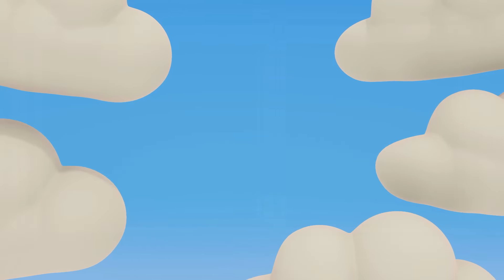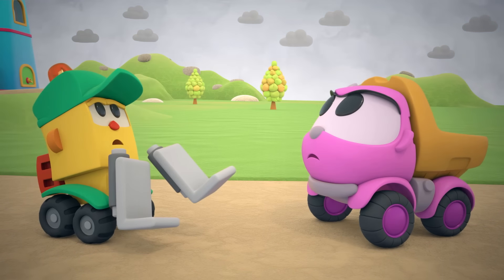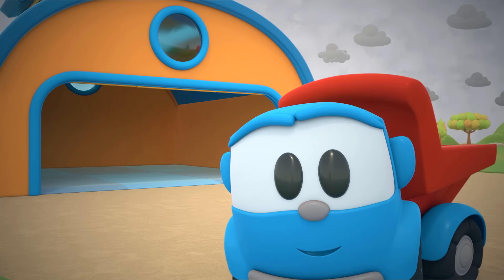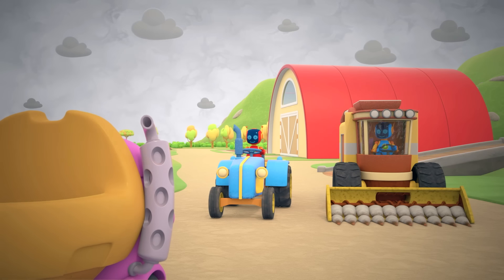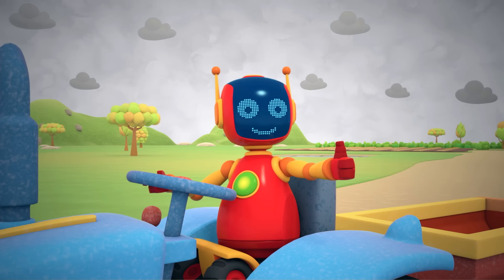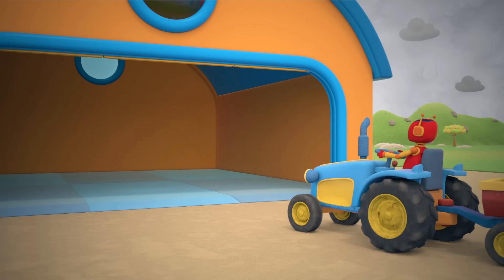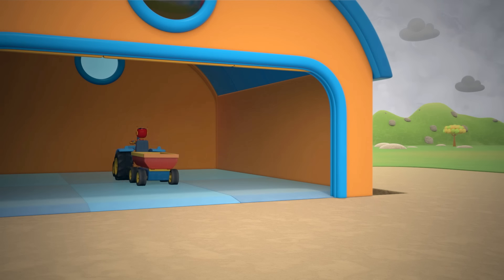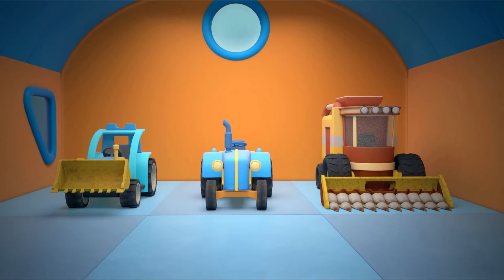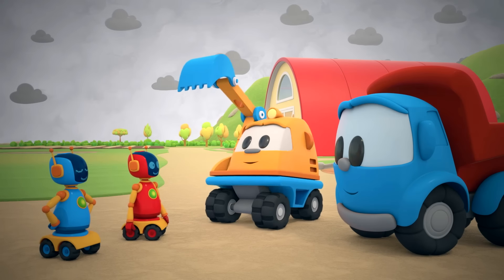Storm clouds are gathering in the sky — it looks like it's about to rain. The garage is ready! Quickly, drive them in! The robots are driving the farm vehicles into the garage. Well done — all the cars are in the garage. We did it!